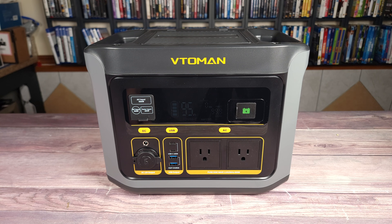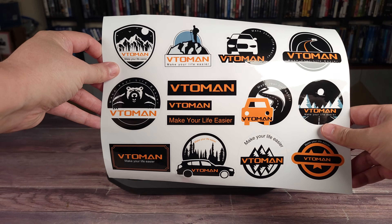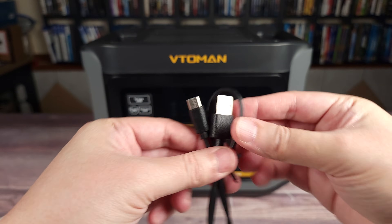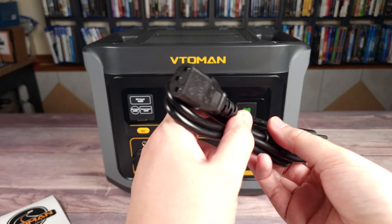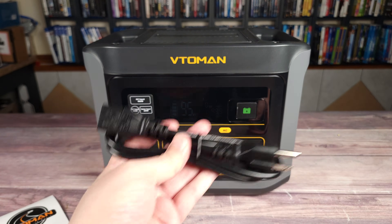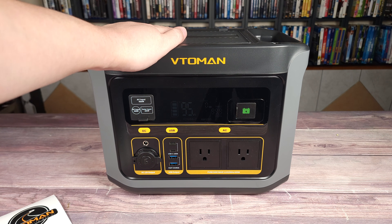Taking a look inside the box, you have your user manual, a sheet of stickers, a car cigarette charging adapter, a USB-A to USB-C cable, a USB-C to USB-C cable, an AC charging adapter — and as you can see it's only a cord that plugs directly into the port, so you do not need an external charging brick — and then last but not least you have the actual power station itself.